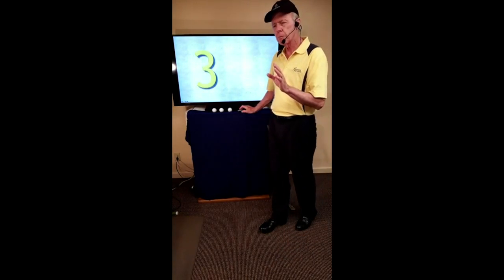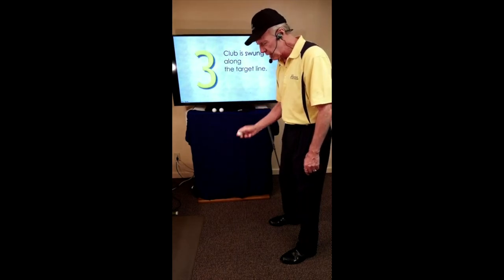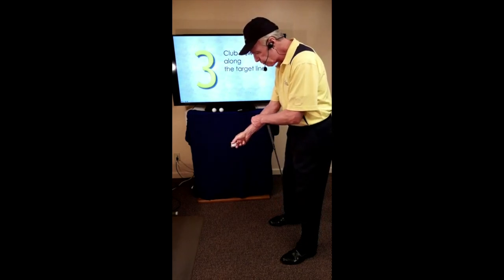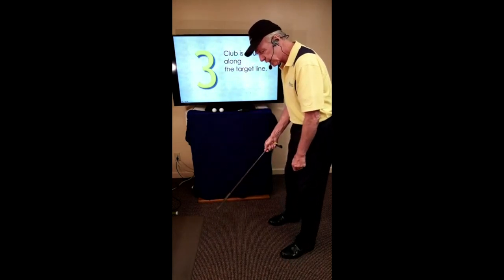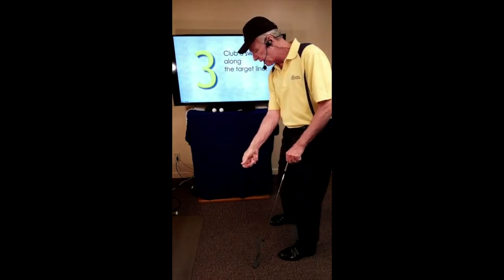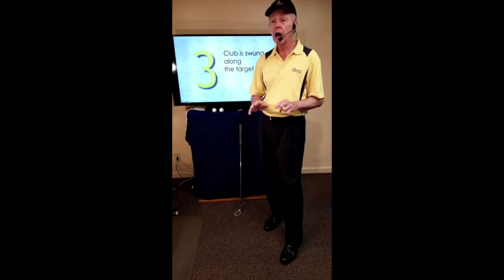The third essential — probably the most elusive for a new or even experienced player to grasp — is that the club should be swung along the target line. If I stand here, imagine a target line, and want to throw a ball to you, my forearm would track the target line all the way to you. The moment my forearm comes off that target line, the ball cannot go to you. The club is just an extension of our arm — when we swing, we want the shaft of the club to go down the target line and eventually point at the target.